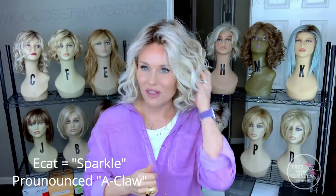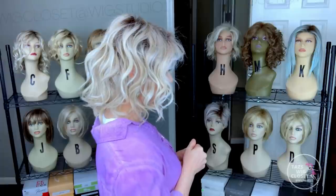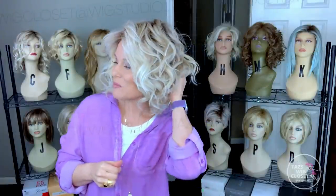Eclat is a French word that translates to 'sparkle,' so you might have a certain sparkle about you when wearing this wig. I know I feel that way — it just makes you feel really pretty. It's a mid-length tousled wavy style with some absolutely realistic and beautiful cap features.